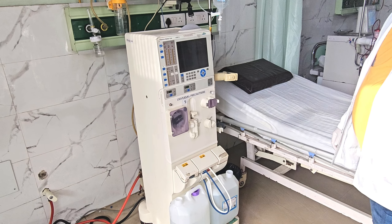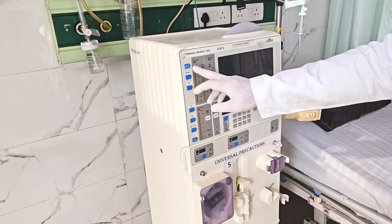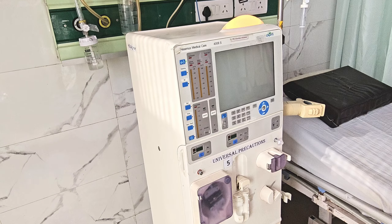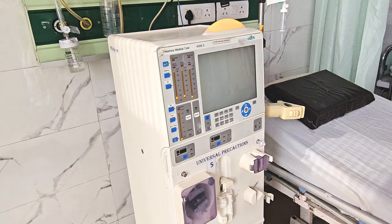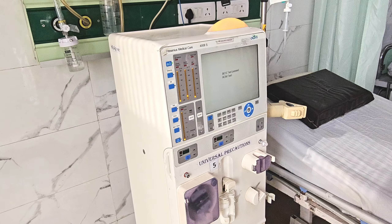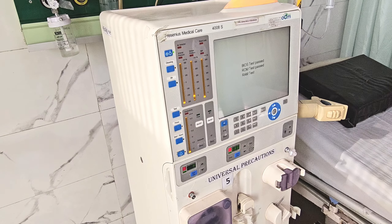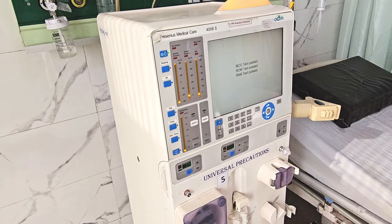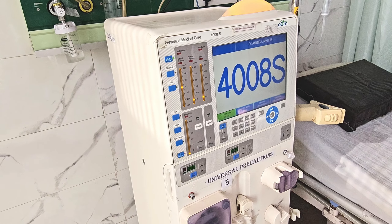In this video we will see how to operate the dialysis machine and how to initiate dialysis, starting from switching on the machine. This is the Fresenius machine. Once we switch on, the power supply is already connected to the socket. Senior dialysis technologist Mr. Krishna Kumar is demonstrating the procedure today.